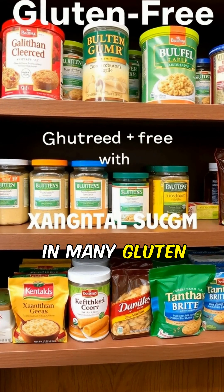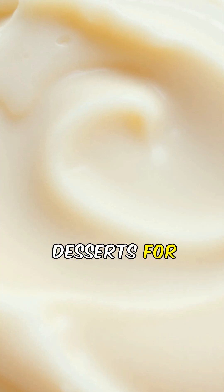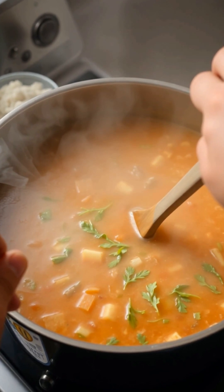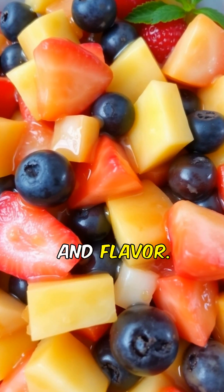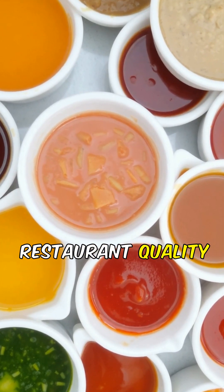It's a staple in many gluten-free products, enhancing their quality. Use it in desserts for a luxurious mouthfeel without extra calories. Xanthan gum can also help thicken soups and gravies effortlessly. It can be used to create fruit glazes, enhancing presentation and flavor. Experiment with xanthan gum in sauces for a restaurant-quality finish.